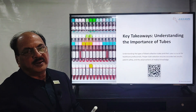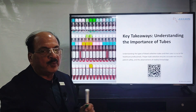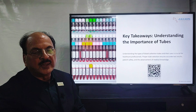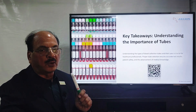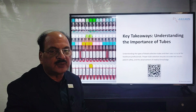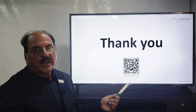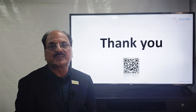The key takeaway from this entire episode is that the importance of the correct tube is extremely critical to prevent a wrong sample or wrong identification from reaching the patient's testing laboratory. I hope this video has been useful to you. Thank you very much.